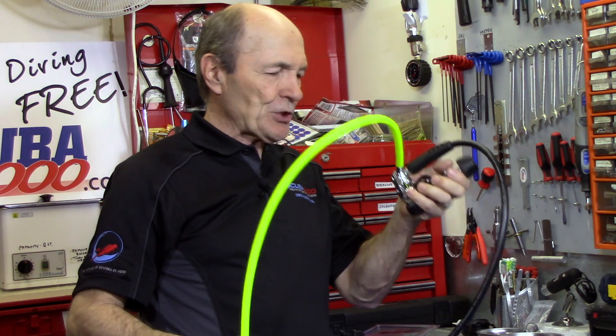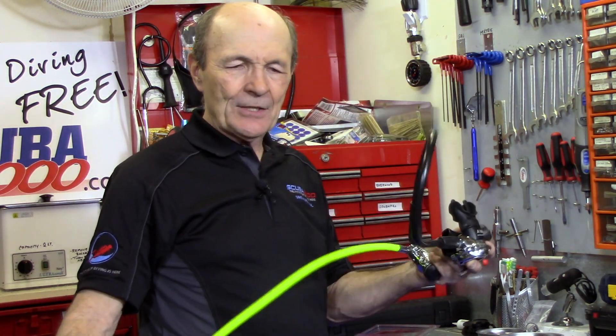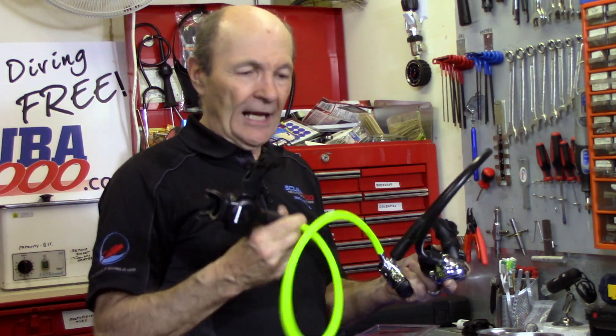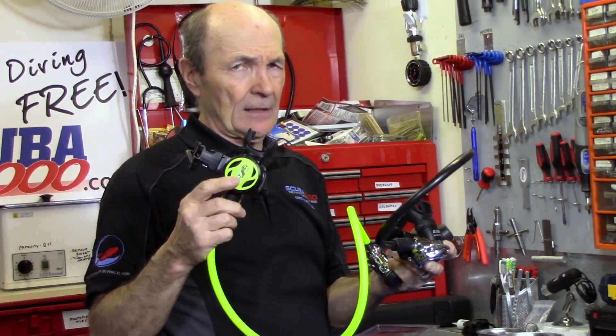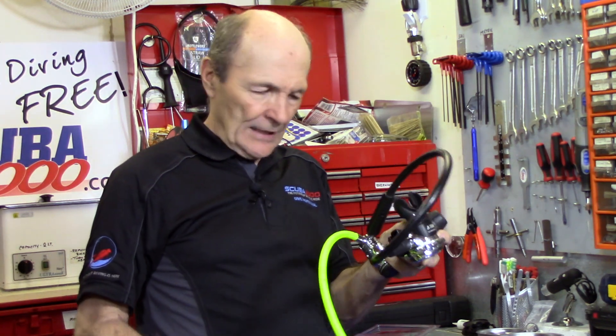So now your nice, shiny new ScubaPro regulator has a beautiful new Altair safe second — this is from XS Scuba, an excellent and very affordable company. They have a gorgeous flex hose on it, high visibility, and a couple of clips. Just a beautiful safe second, very affordable, and it fits right in.